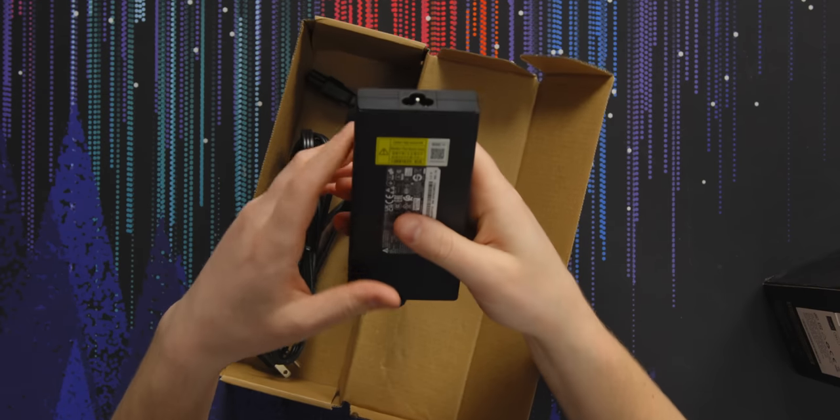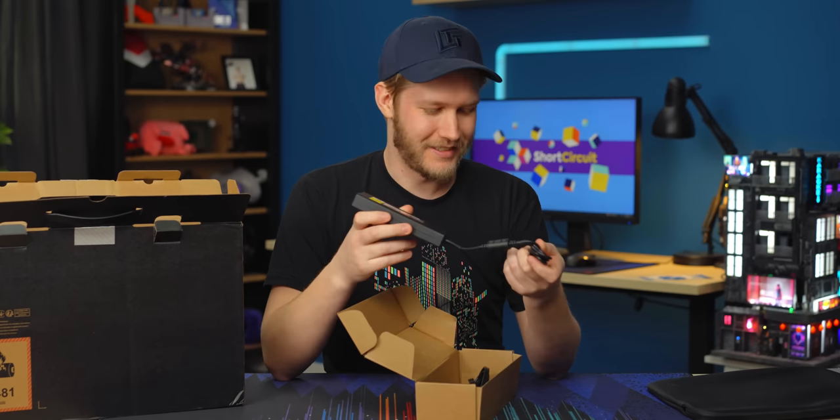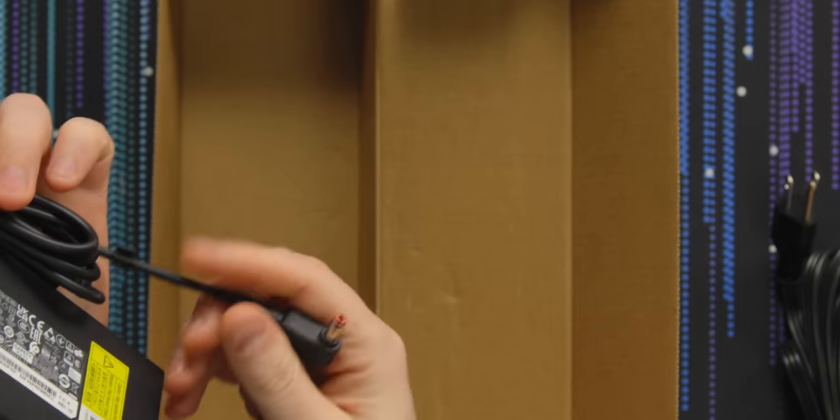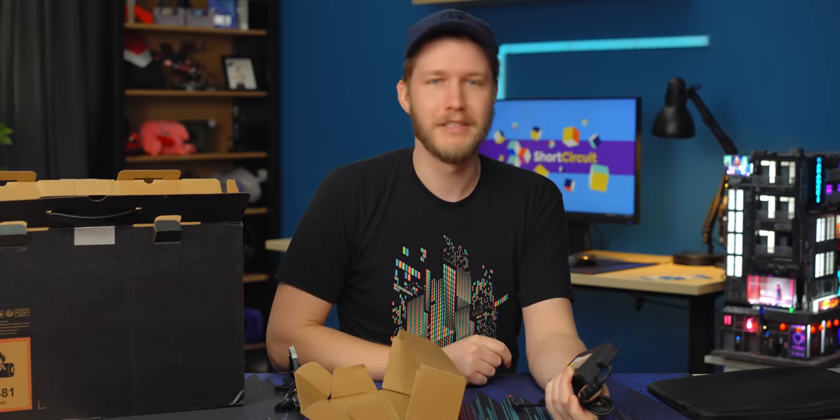Here we have our power brick. How much power do we get? 180 watts — dang, she's a powerful one. It's going through a barrel connector, of course, because you currently cannot do that through USB Type-C. Should be able to soon, but not currently.